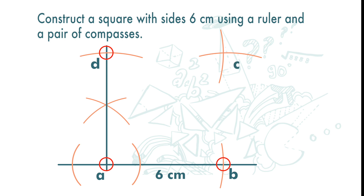Joining point D and C with a line and point B and C with a line. And we get a square with sides 6cm.